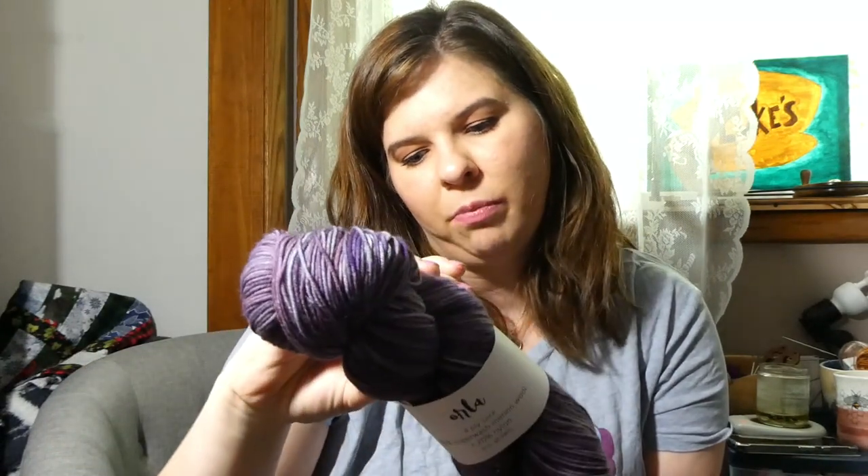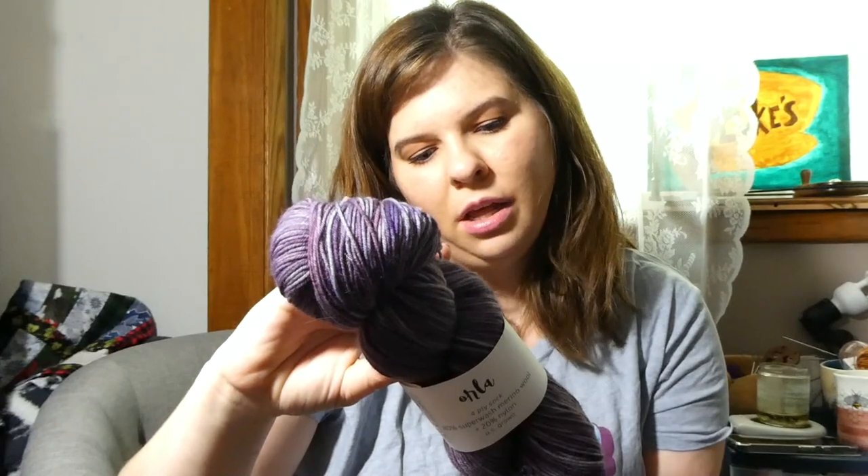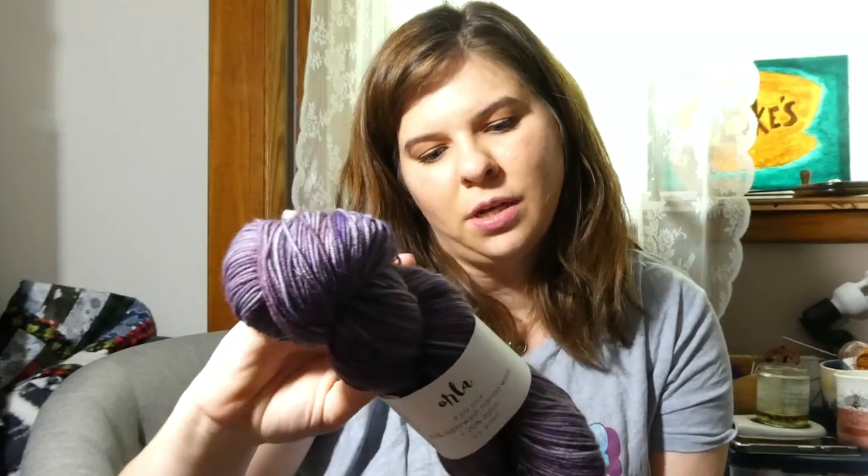This is from Gwen Aaron Natural Fibers. I bought this on my girls' trip with my friend Caitlin. This is on her Orla Sock base — really pretty purple.